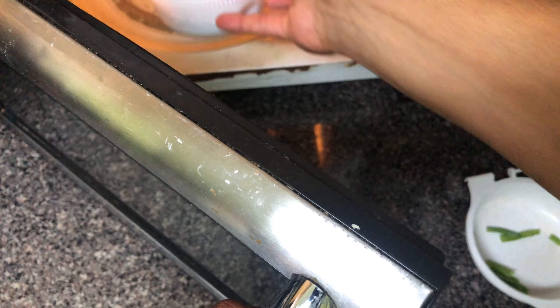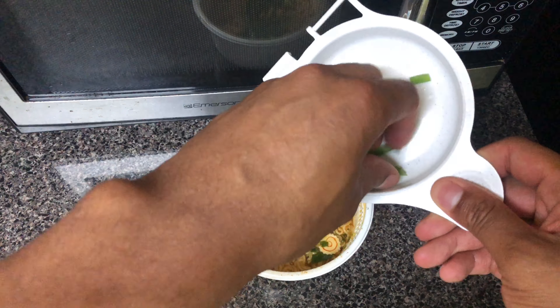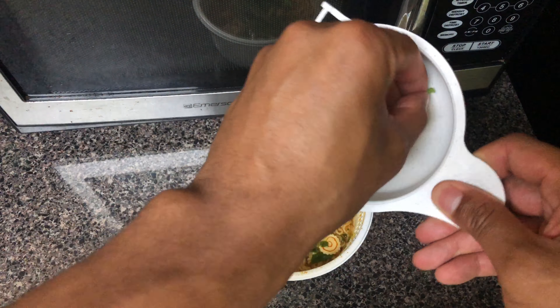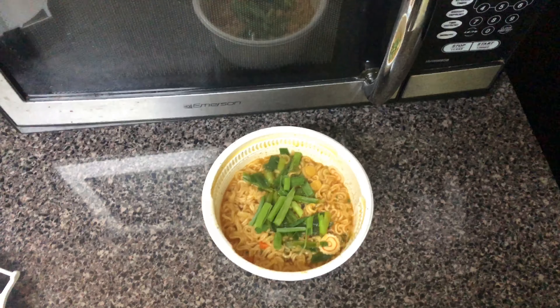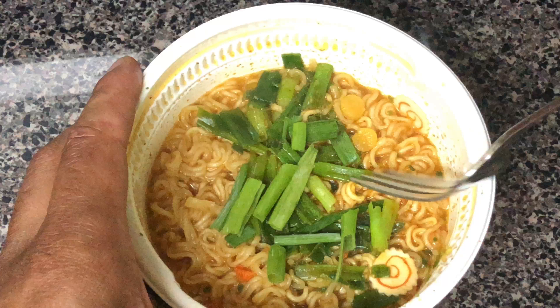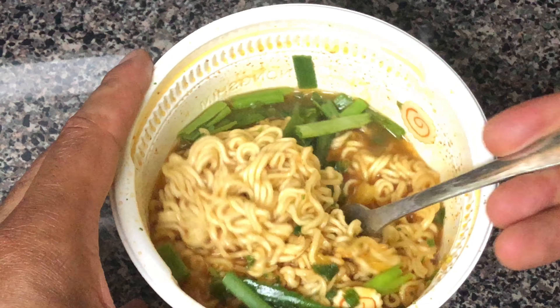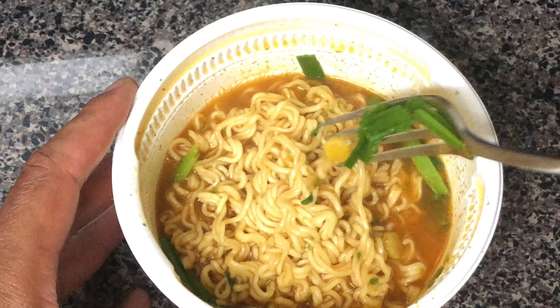All right, after four minutes I'm going to pull the ramen noodles out of the microwave, and then I'm going to add the rest of the green onions to it. And that's how you make ramen noodles with green onions. Let me know if you have any questions — thanks a lot for watching.